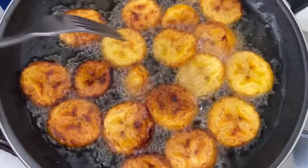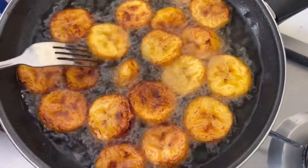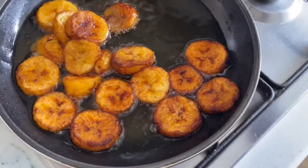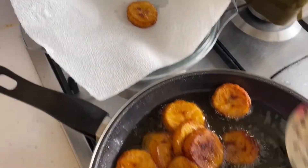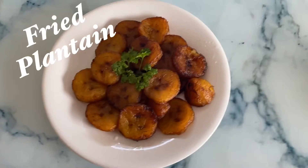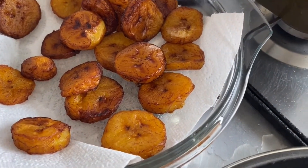I think it's now ready to be taken out, so I'm going to take it out and put it on a plate. I just need to get the oil out — it's really hard when you're cooking with oil, but you need to get the oil out of the food you're cooking. Here's your delicious plantain!